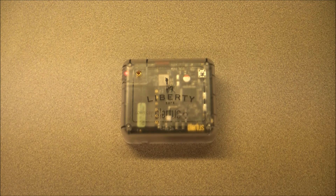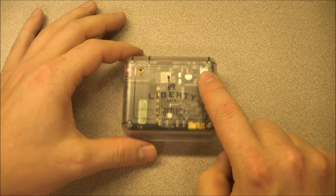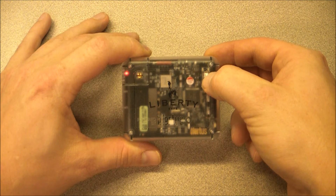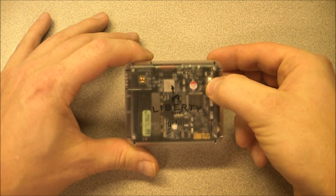We can now set the device to setup mode. To enter setup mode, press and hold the small white button in the upper right hand corner of your Safe Alert device. The LED will now turn yellow and then start flashing yellow. In setup mode, your device will act as a WiFi hotspot that your wireless device can connect to.